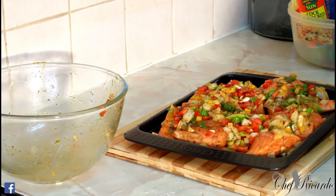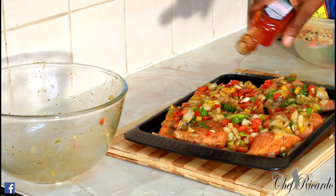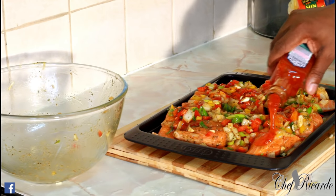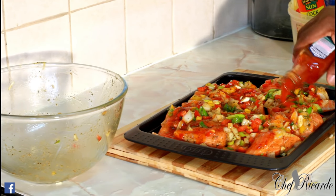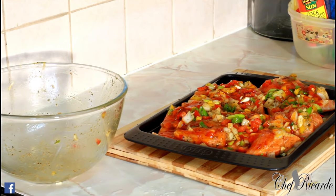After you put all of your seasoning on it, simply get the sweet chili sauce and sprinkle it on top — it's going to bring in a nice lovely flavour. And we're just going to bake this in the oven for 12 to 15 minutes.